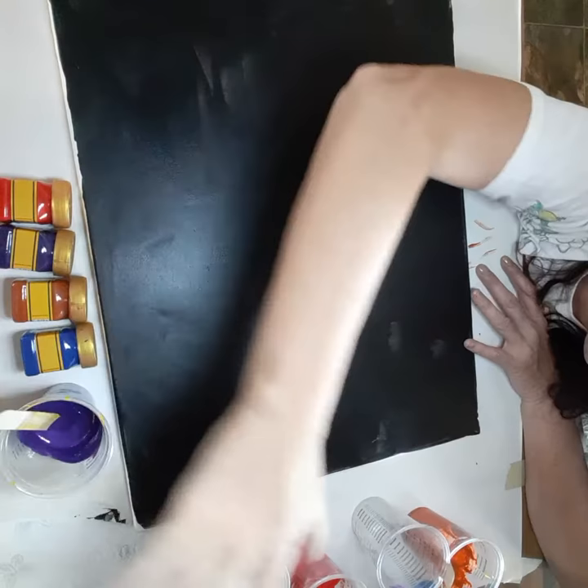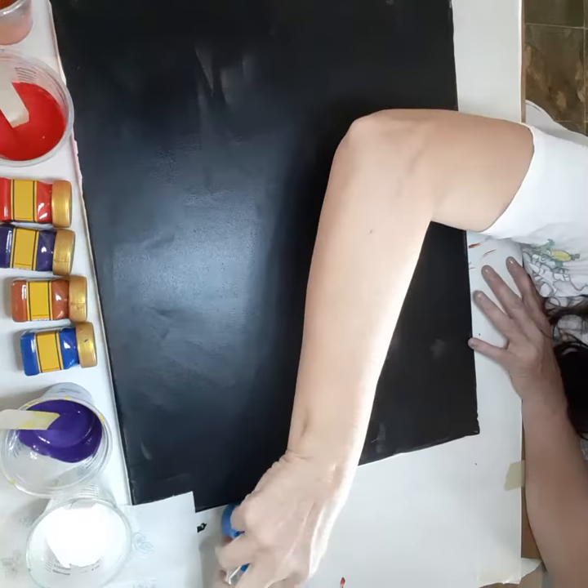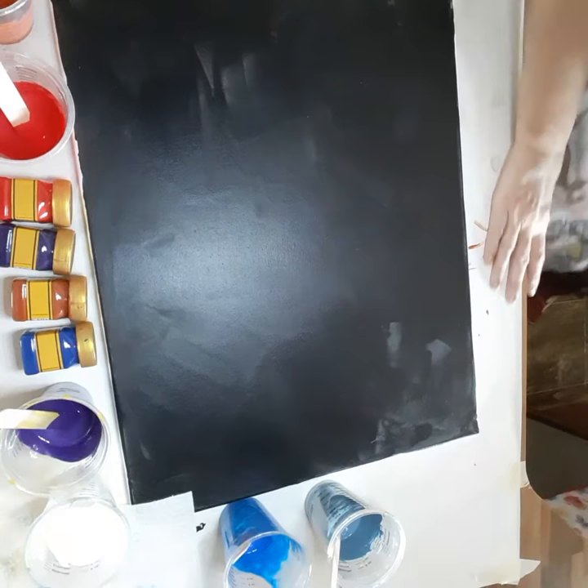I already mixed my paint — they're all right here. We're going to put them all in one cup, because we're going to do the one-cup method. On the blue, I actually did something different because I didn't want to add any more black, so I used a lot of blue with some black. We'll see how that looks — I thought it'd give it a little different texture.